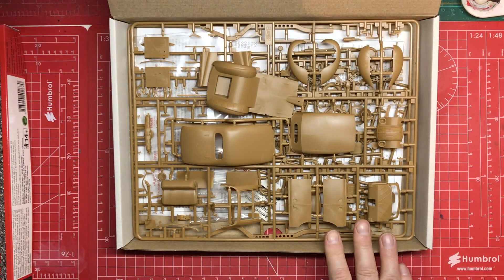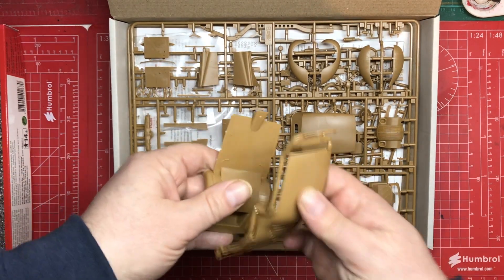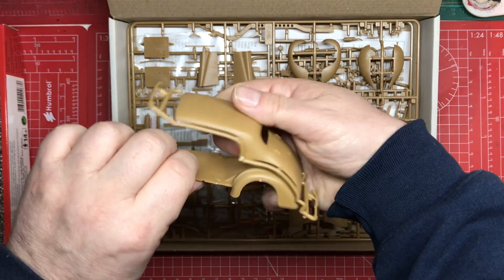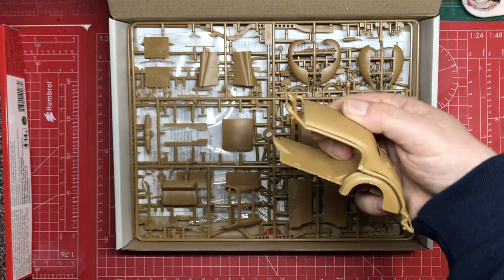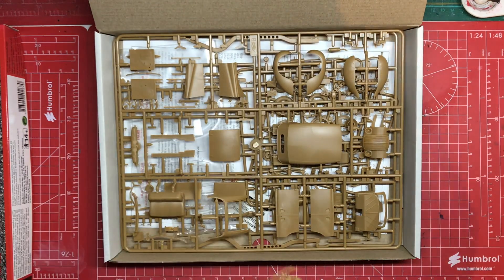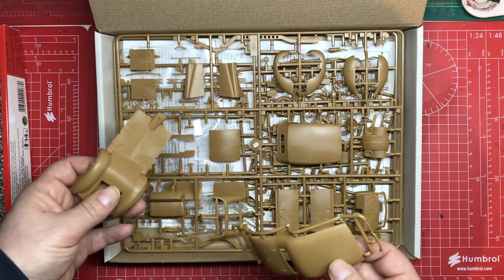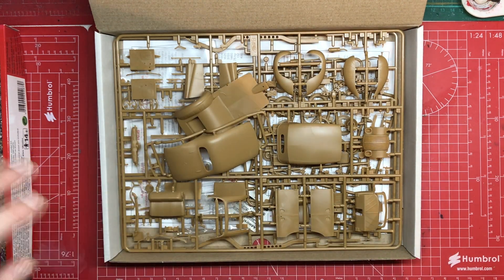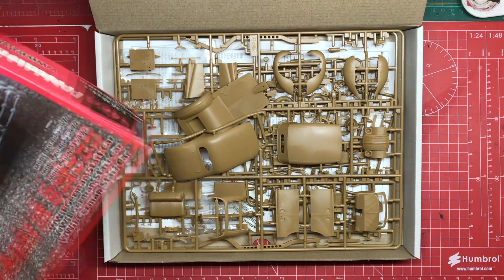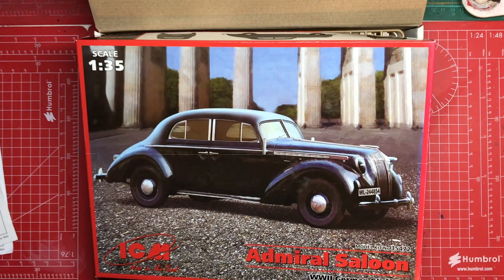If I just open the box very quickly — you can go and have a full review of this — but there you go. It's going to be about that size, so it's not massive, but there are quite a few parts to it. There is a full engine, and even though we won't be showing the engine, we may well paint it. That is my entry: the ICM Admiral Saloon, kit number 35472.